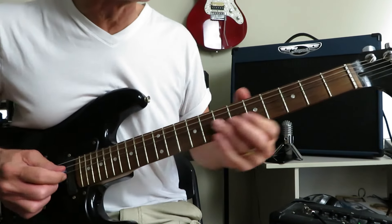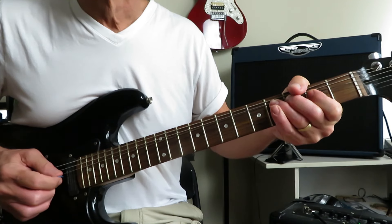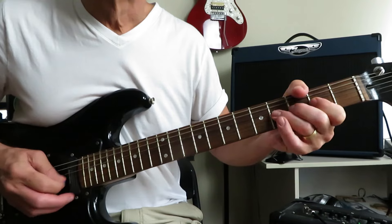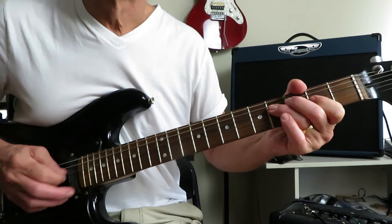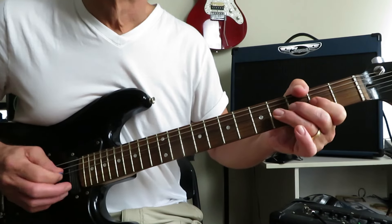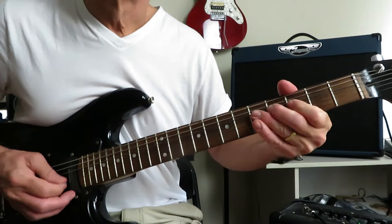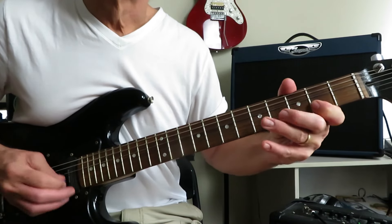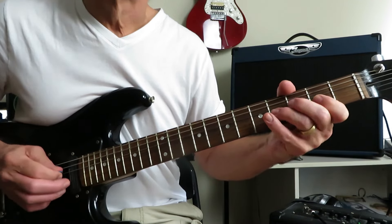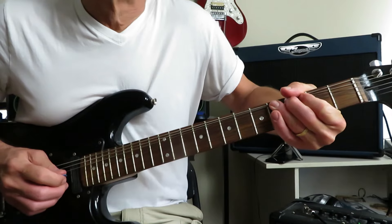So let's put it all together nice and slow.